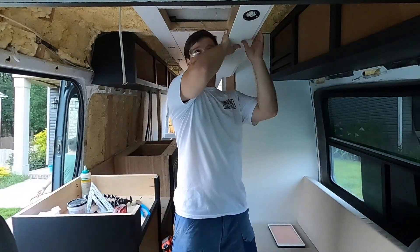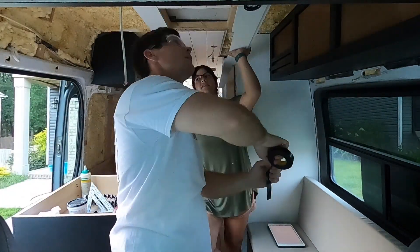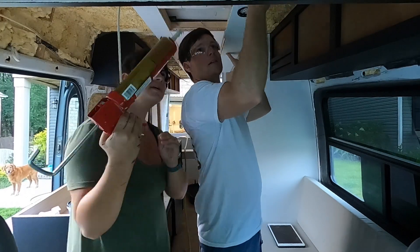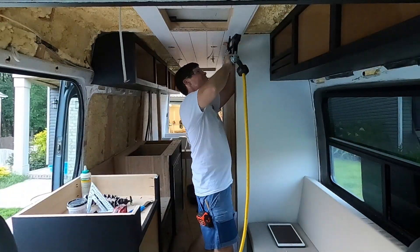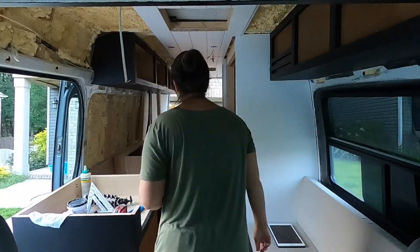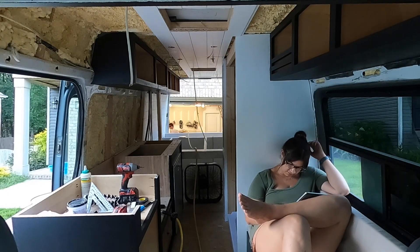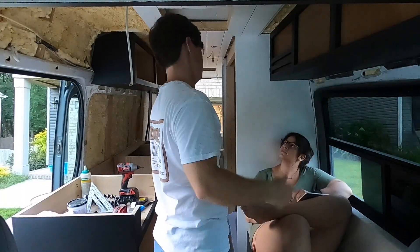My wires were long enough to make it but not long enough to pull through the hole and leave slack like I did in other areas. I was worried that once I put the shiplap up I wouldn't be able to get to the wiring, so I went ahead and wired the light as we were putting the board up. It was kind of annoying — I had to stand there holding it while getting the heat shrink and crimp done — but in the end it really wasn't that bad and we got that board up.